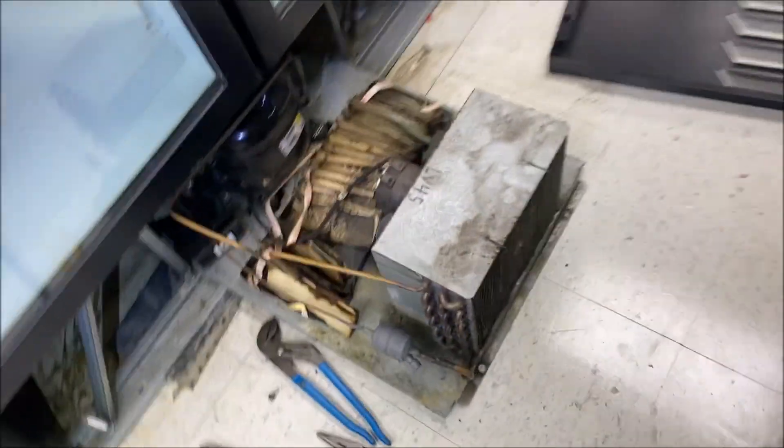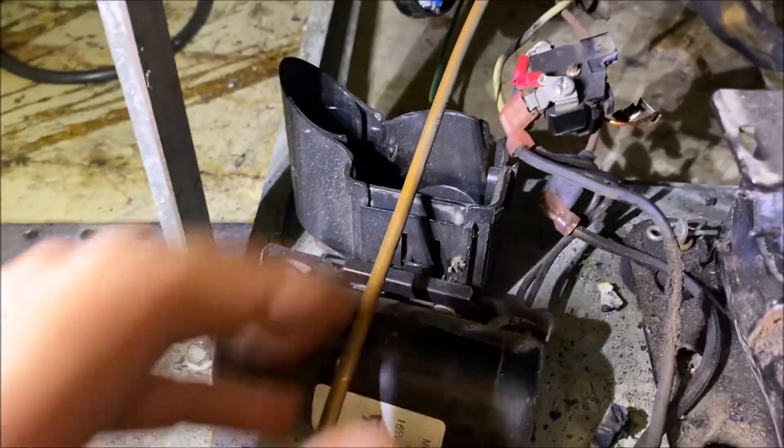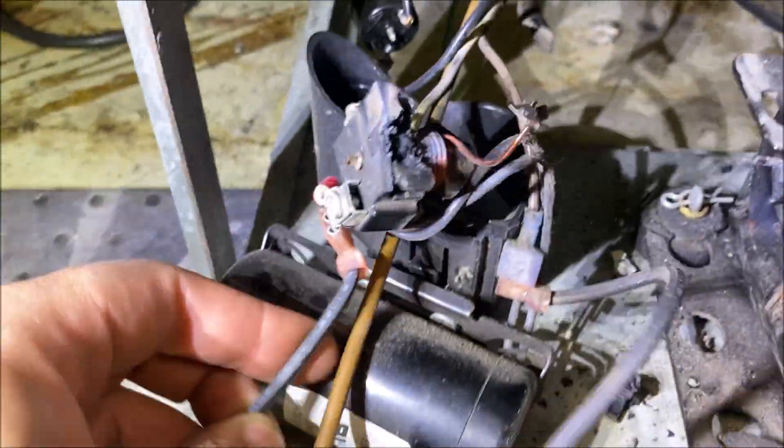Let's kill the power and pull everything off. And as you can see, these are burnt to a crisp.